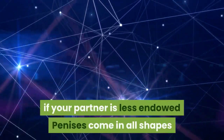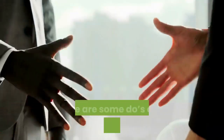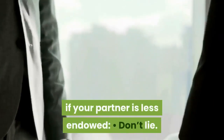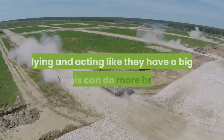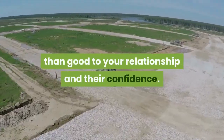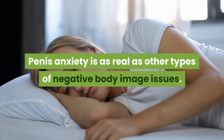Things to keep in mind if your partner is less endowed: penises come in all shapes and sizes. Don't lie — unless you're engaging in roleplay they've consented to. Acting like they have a big penis when they don't can do more harm than good to your relationship and their confidence.